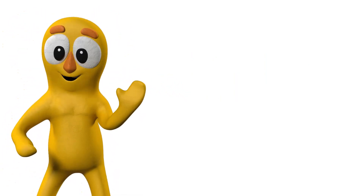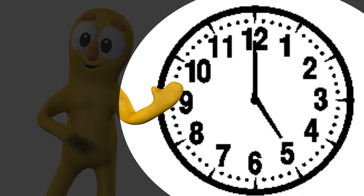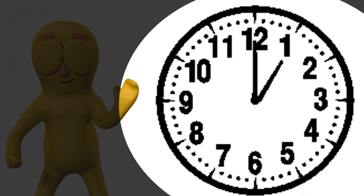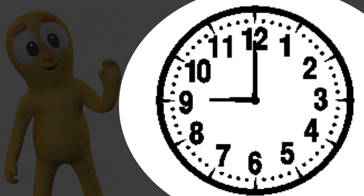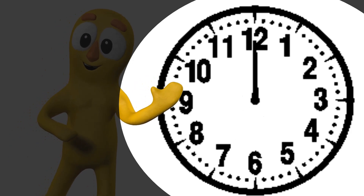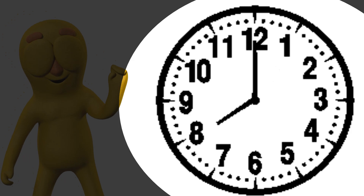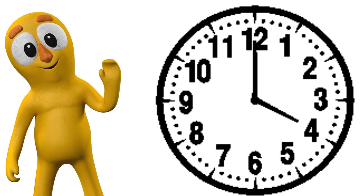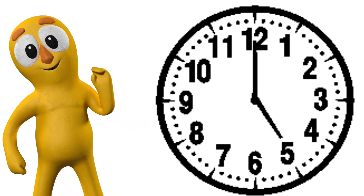Just grab the alarm clock kept on your study desk and observe how the clock looks. A clock has a face called a clock face, the hour hand, the minute hand, and the awesome numbers from 1 to 12. You can also see one or more hands that run swiftly on the clock — those are seconds or milliseconds hands. We will learn about them in some other class. Today we will focus on the two major hands of a clock: the minute hand and the hour hand.